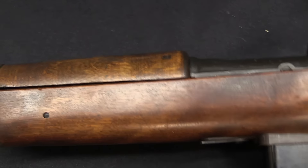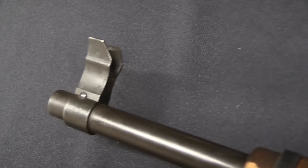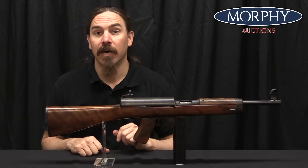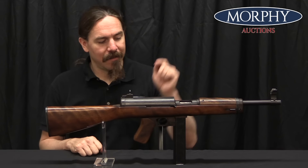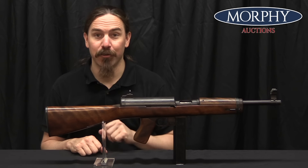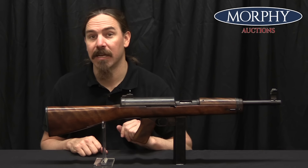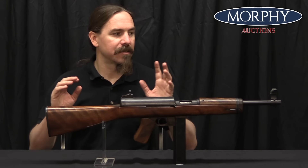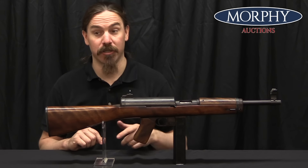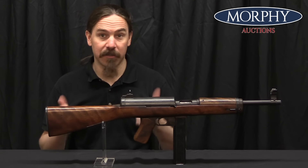They also put it through an accuracy test, a comparison to the Thompson. They put up a 6-foot square target at 50 yards — a piece of cloth — and fired 100 rounds at it all in full auto. The Hyde put 99 out of 100 rounds on that target, compared to 50 out of 100 rounds from the M1 Thompson, and 49 out of 100 from the 1928 A1 Thompson. So this was substantially more controllable — that's one of the real shortcomings of the Thompson, in addition to its weight and its cost.